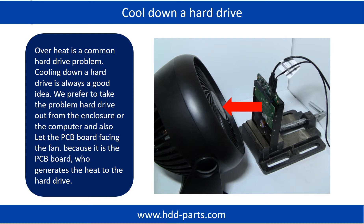Overheat is a common hard drive problem — cooling down a hard drive is always a good idea. We prefer to take the problem hard drive out from the enclosure or from the computer and let the PCB board face the fan, because it is the PCB board that generates heat to the hard drive.